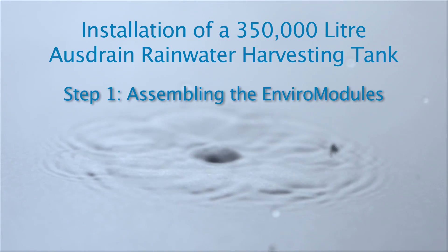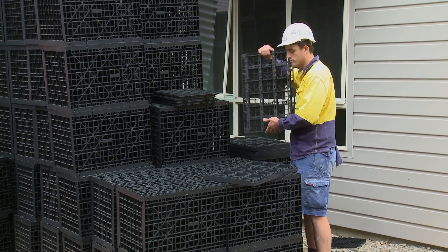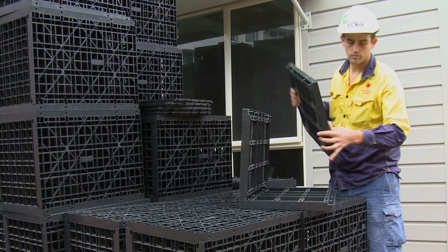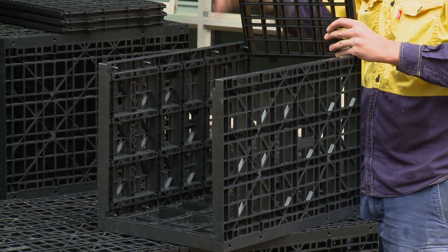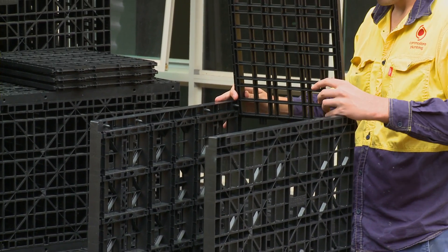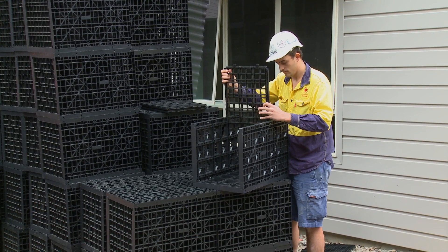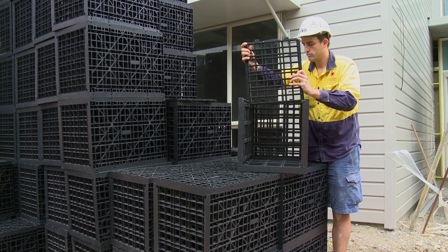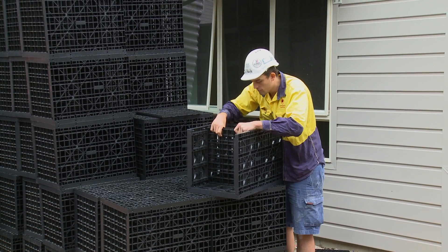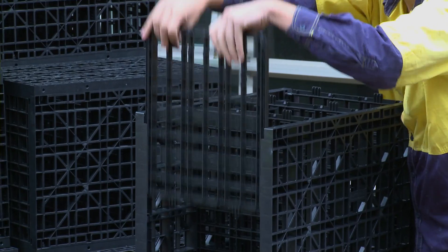Firstly, the EnviroModules are assembled by placing one of the side panels on a solid flat surface. Two more sides are placed upright onto the locating pins. The internal braces are then positioned by sliding them down the internal sleeves of the two sides. There are three braces required for a standard duty module and four braces for an extra duty module. The extra duty module is required when the tank is located under a trafficable area, such as a car park or driveway.